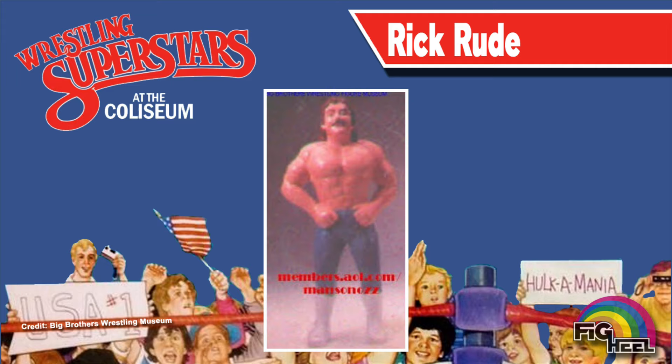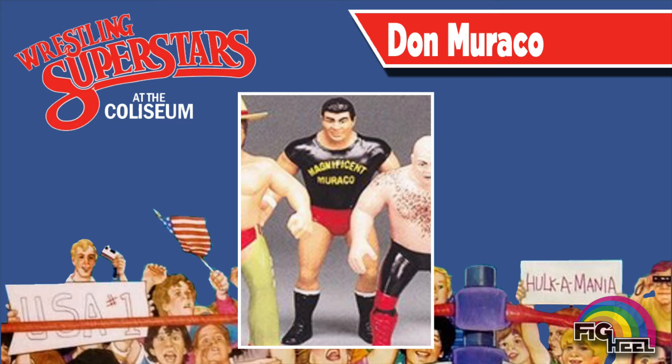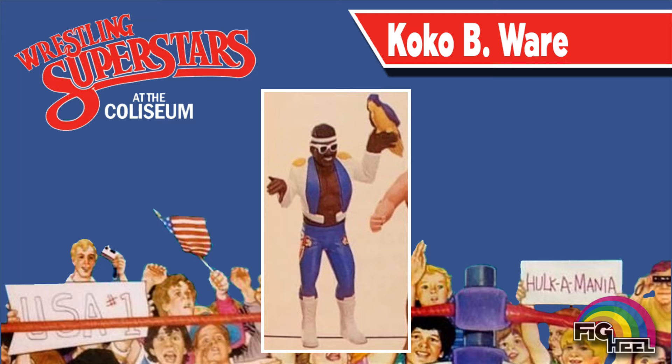Early advertisements show Ravishing Rick Rude in white boots and green tights, very reminiscent of Jake the Snake Roberts. Superfly Jimmy Snooka's action figure was initially shown to have cheetah print wrist tape and bright yellow knee pads. The Magnificent Don Morocco's t-shirt was initially shown having yellow text before quickly being changed to a more toyetic bright white. The Birdman, Koko B. Ware, was initially shown in blue attire rather than the red we saw on store shelves.